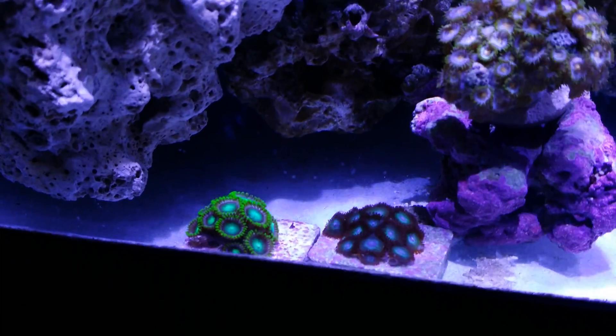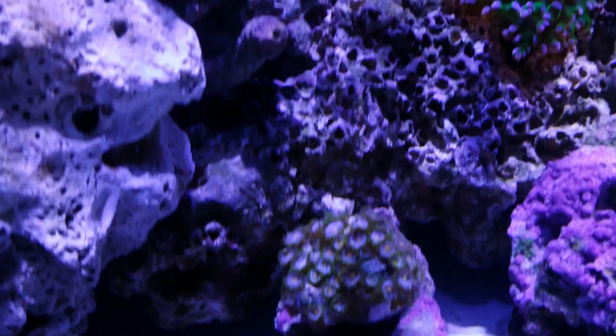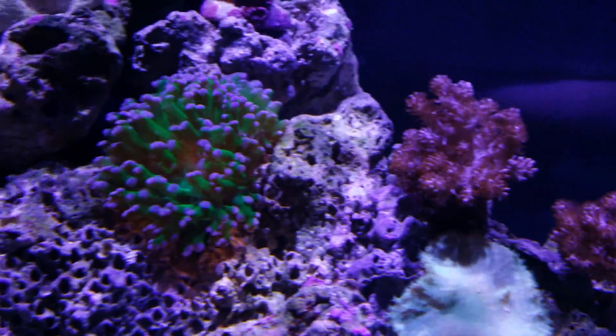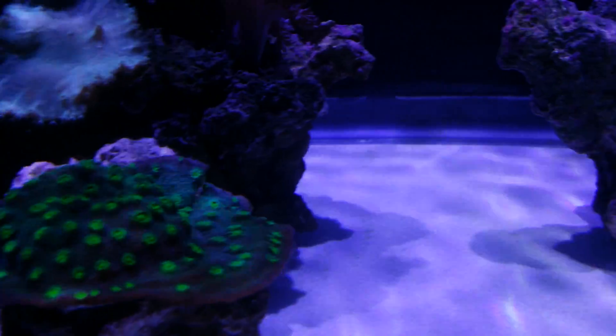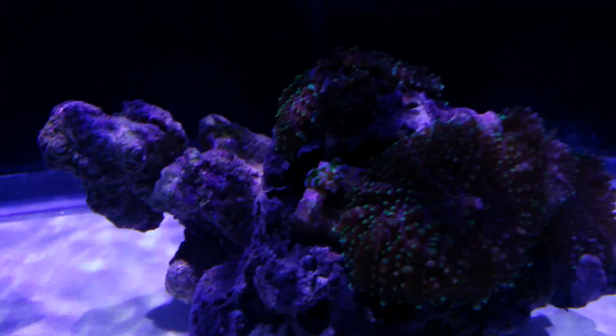Got some zoas down here — Miami Vice, little frog spawn, some of these guys, some of that Hollywood Stunner here, little baby frog spawn, a bunch of ricordea.